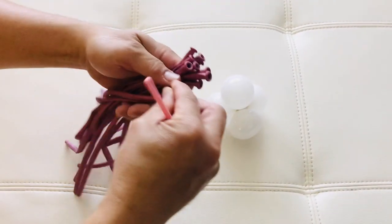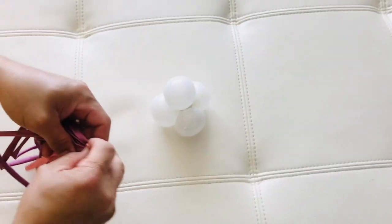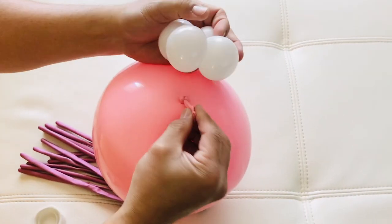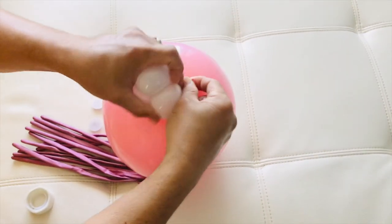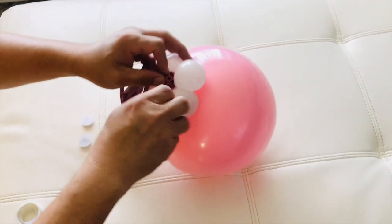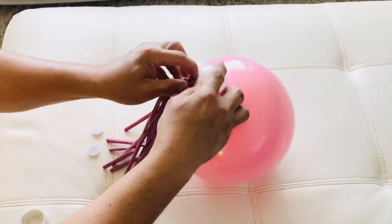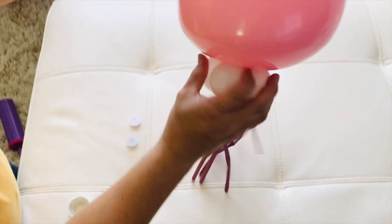Grab your balloons here and just tie it with the end of your balloon, just wrap it around. There you go. Then you need this to attach — tuck this in here, and there you go.